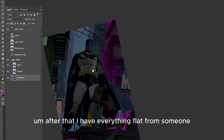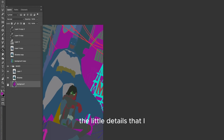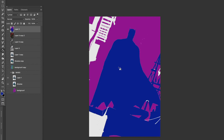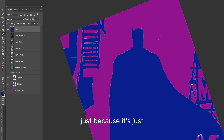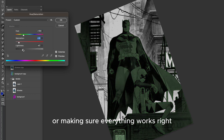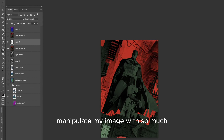After that, I have everything flat — someone else does the flats for me — and what I'm doing right now is just fixing those flats, the little details. It's a very boring part of the process, just painting here and there some parts that were missing or making sure everything works right. But this will be a big payoff at the end because I'll be able to manipulate my image so much.